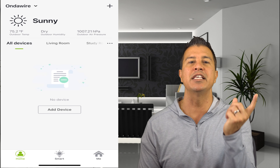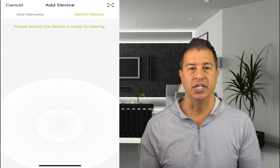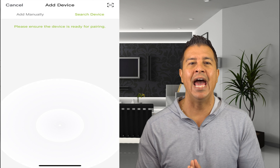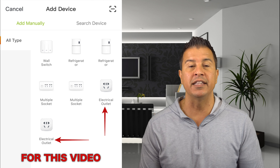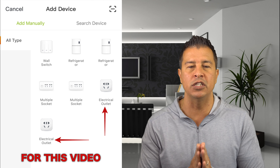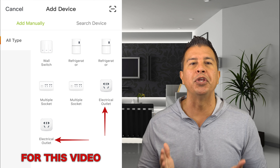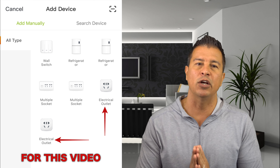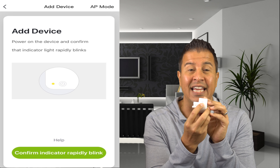Open up the application and it's just gonna tell you to register. Once you do that, you're gonna see this screen. When you add a device it's going to give you two options: search for device or add manually. I went right over to add device manually, and on that screen you're going to choose electrical outlet — just pick whichever one you want since this is an electrical outlet going into the wall.